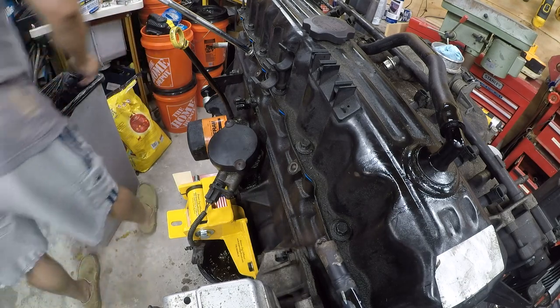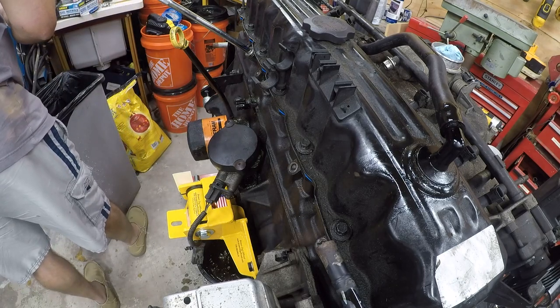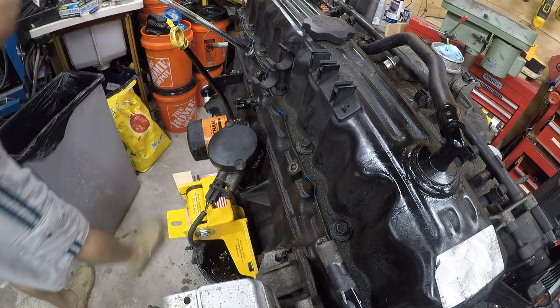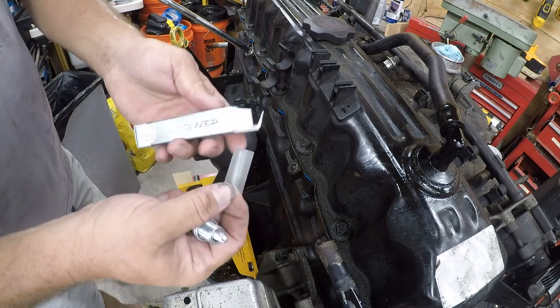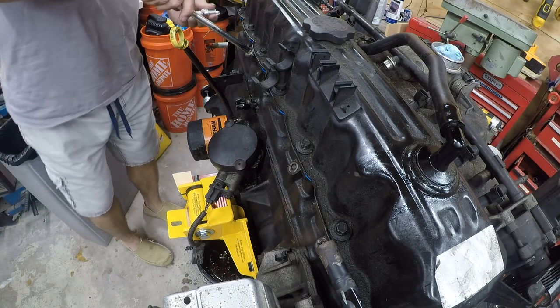Interestingly, these are the same plugs that were in here before — they're good for 30,000 miles and I have no idea how long these have been in here, so I'm going to go ahead and change them. They're only a couple dollars apiece. Interesting — the other ones had cardboard sleeves; these have plastic sleeves.